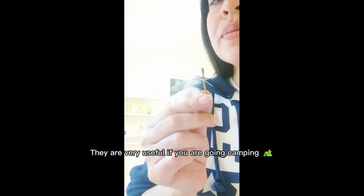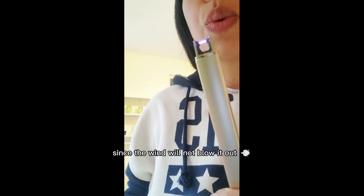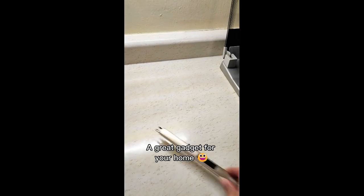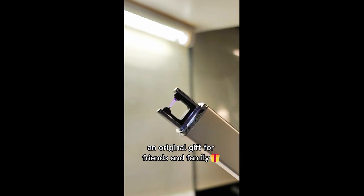They are very useful if you are going camping, since the wind will not blow it out. A great gadget for your home and an original gift for friends and family.